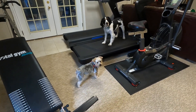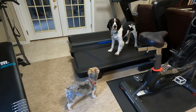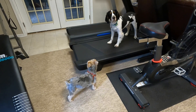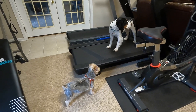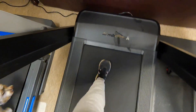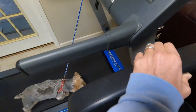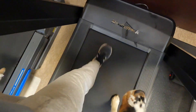You guys ready? You ready to do the tready? Oh goodness, it's a gross, muddy day outside, so I'm going to do a little walking warm-up for weights, and these guys are going to walk with me. It's a nice thing about having two treadmills now. We've got this guy over here, and we've got Sadie right here.